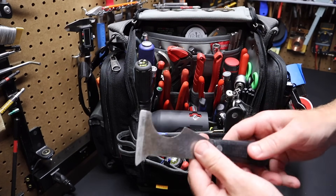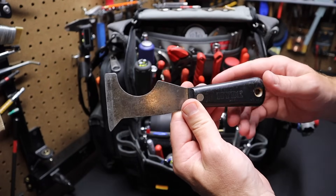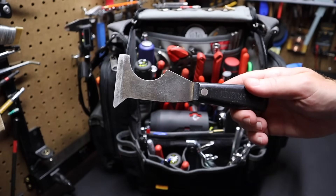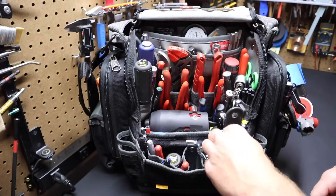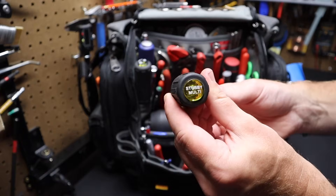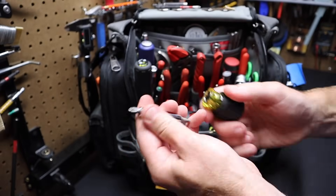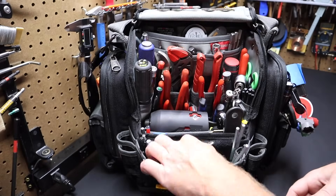I've got a Hyde 5-in-1 here — typically a painter's tool, but I find you can use it for any type of scraping or work you're doing. Just an excellent all-around tool. I've also got a regular tire pressure gauge, and a stubby screwdriver — a multi-stubby from Klein. It's very handy with different bits on it; flip it around and you get your flat bits. Instead of carrying multiple stubbies, I just carry one.